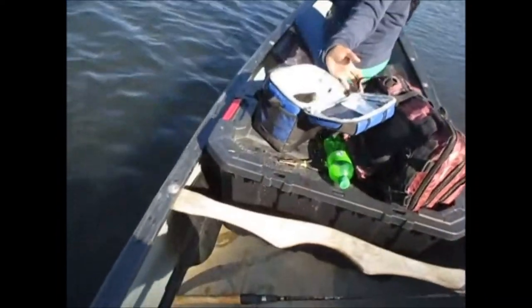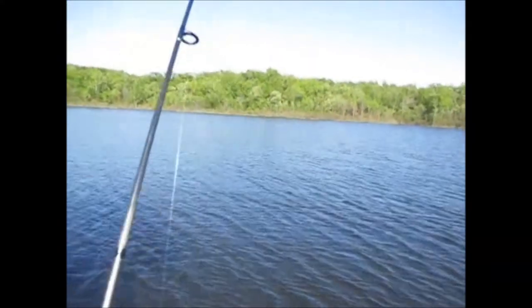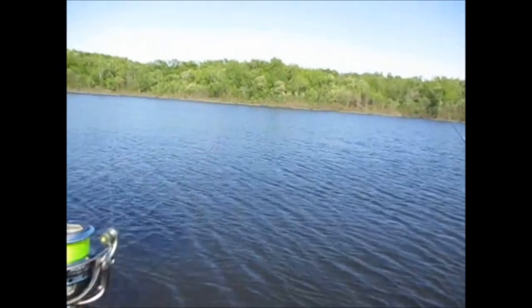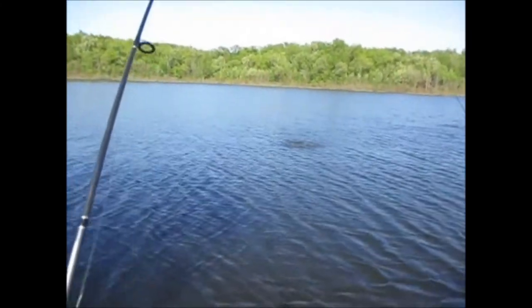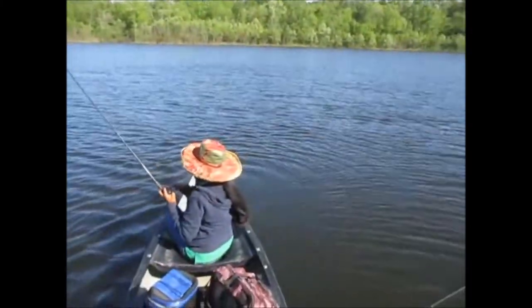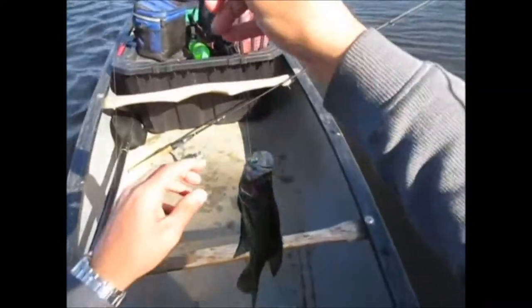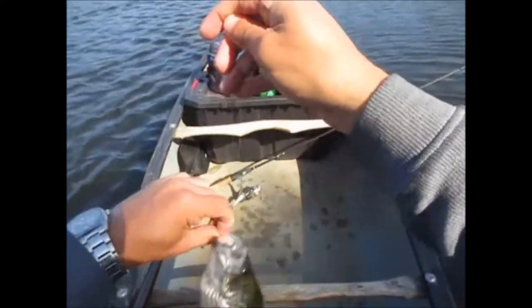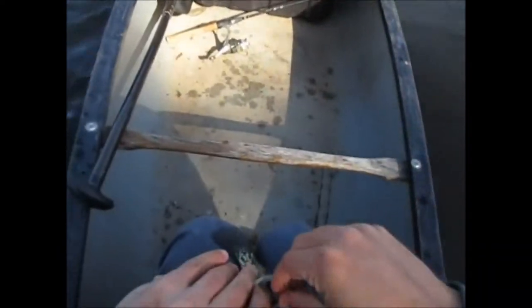All right, that's the last one we're keeping then. Nice one — we're out of five casts. It's a crappie, man. Real pretty males too. Another nine or ten-incher — he's nine. Nine inches.